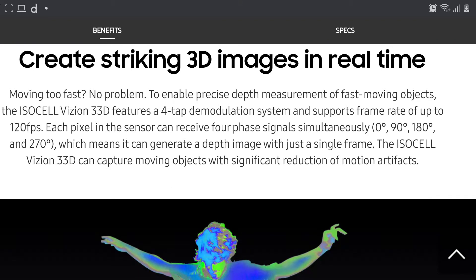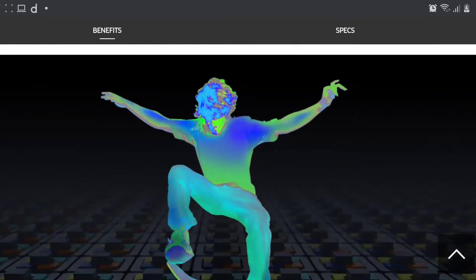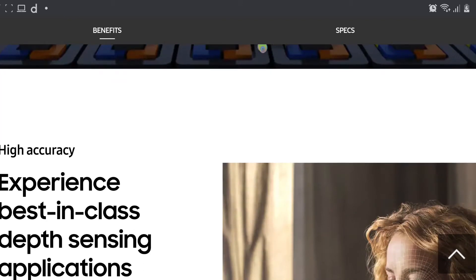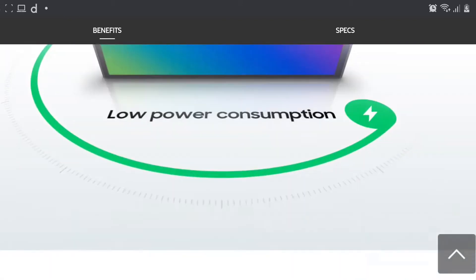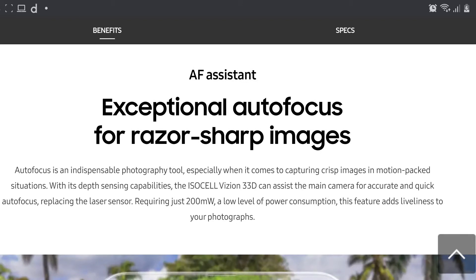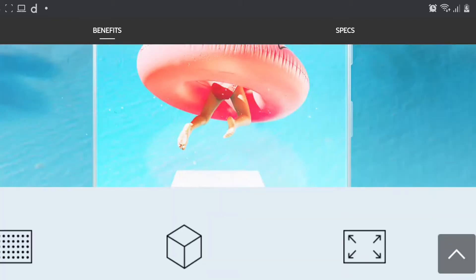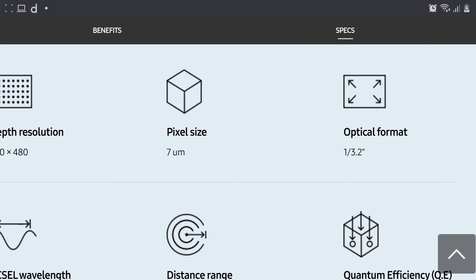In simple words, this is going to map 3D objects in the real world using that time-of-flight sensor. Samsung claims it's going to be more power efficient and will also help with autofocus, just like the LiDAR scanner implemented inside the iPhone 12. In the Samsung Galaxy S20 series, there was a noted autofocus problem, so this new time-of-flight sensor will address that.